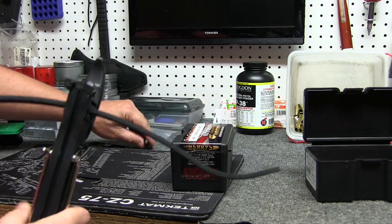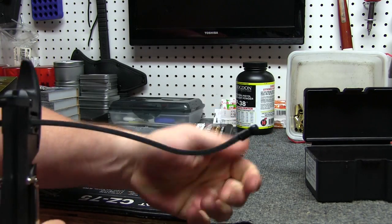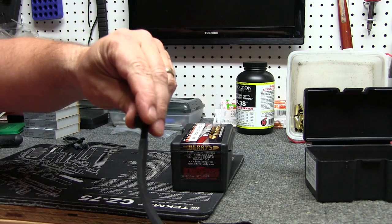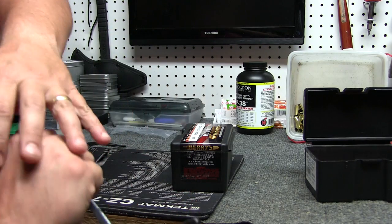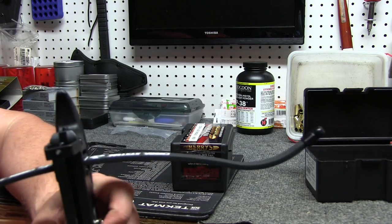The next thing we're going to do is put these end pieces on — just push them on. Push them on good and tight. When you think they're on, they're not all the way on — go ahead and push them again. We've got both of those end pieces on.